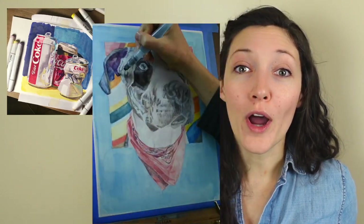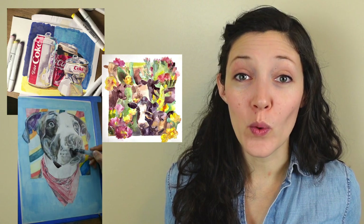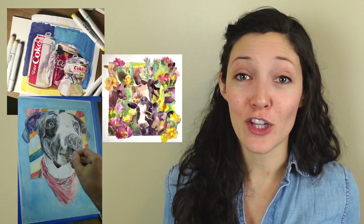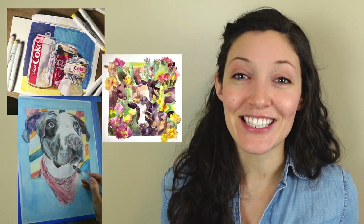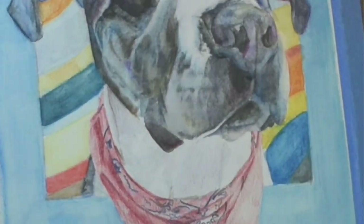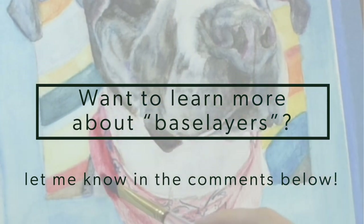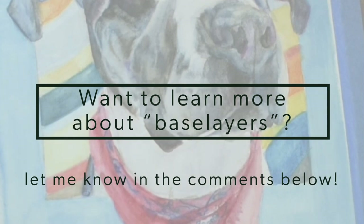There are a ton of different materials you can use to build up base layers for your colored pencil paintings. If you would like to learn more about the different kinds of materials, make sure that you let me know in the comments below.